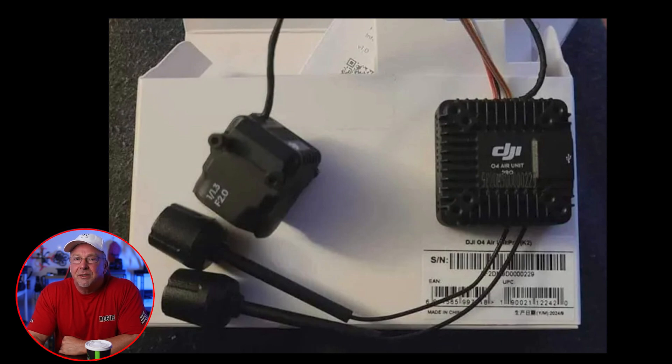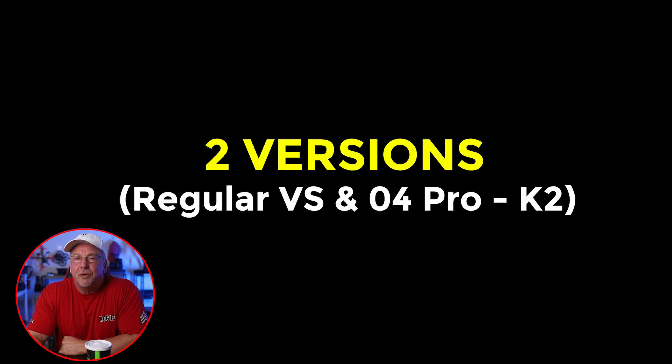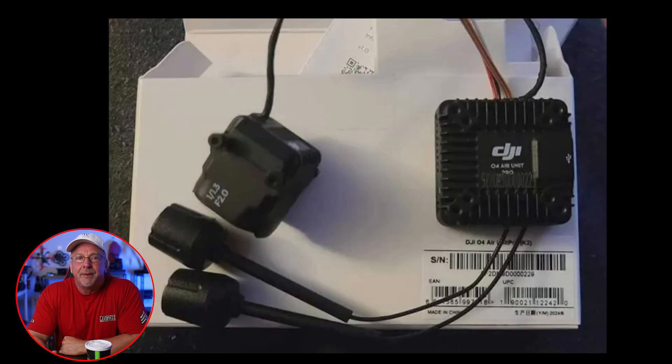The DJI O4 Air System is expected to offer two versions: a regular version and a high-end O4 Pro, or K2 as I think they're going to brand it, Air Unit. Here's an overview of the latest leaks, features, and why I think you guys are really going to be excited about this release.